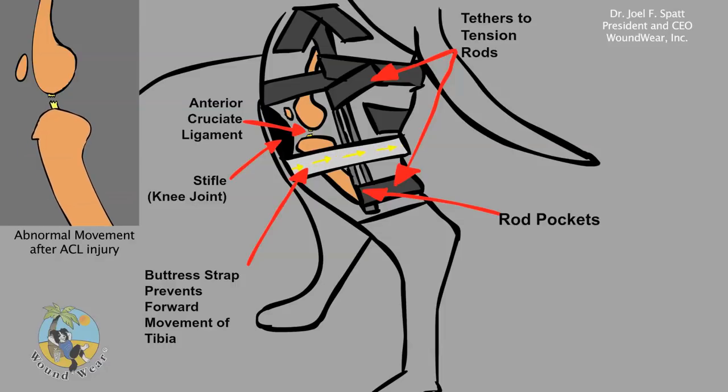Two sets of tension rods are provided to allow for changing the amount of motion desired at the stifle joint during rehabilitation.